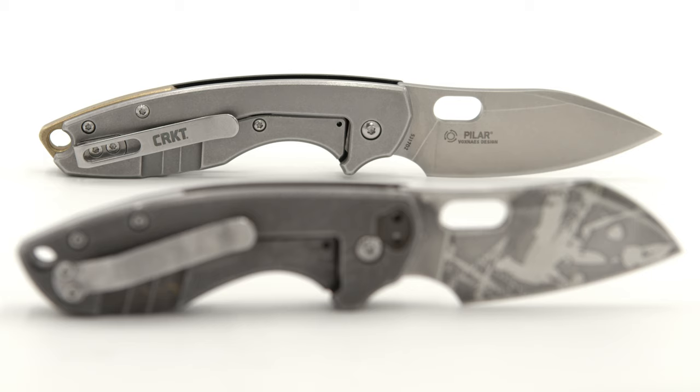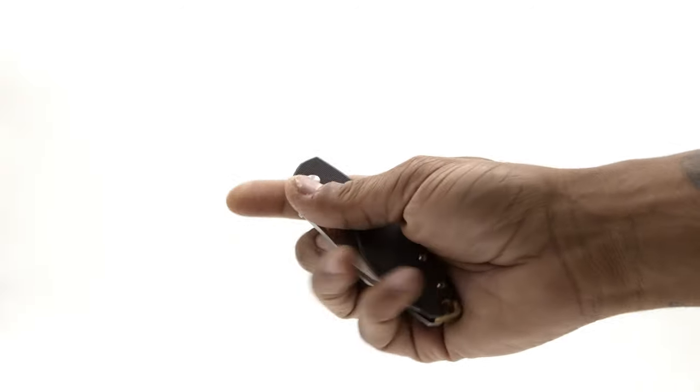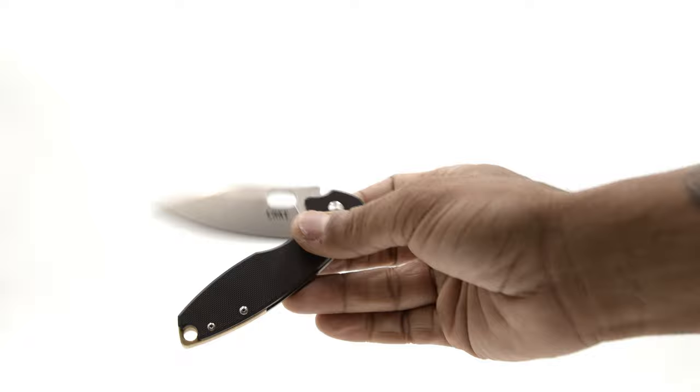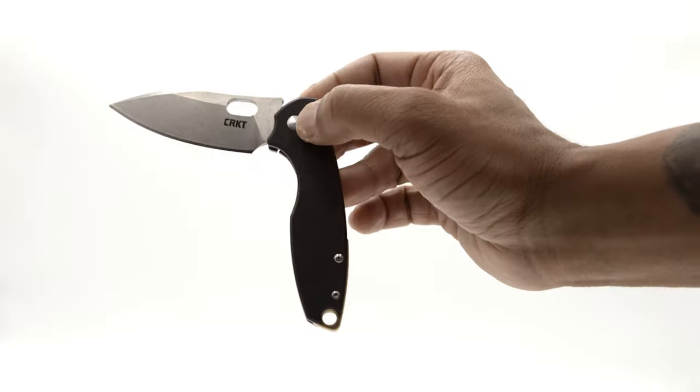The use of the over-travel stop and D2 steel on the first run speaks to CRKT hearing its people and quickly responding with updates and upgrades. The best change, in my personal opinion as a hardcore fidgeter, is the action provided by those tiny cage bearings, which is totally unreal. Lightning fast on the deploy, and the retraction is ultra smooth.